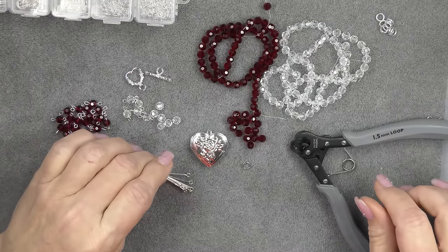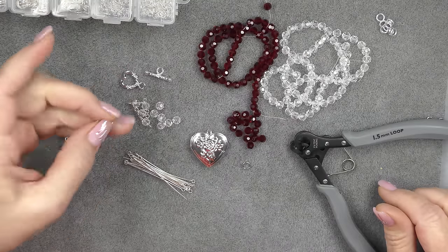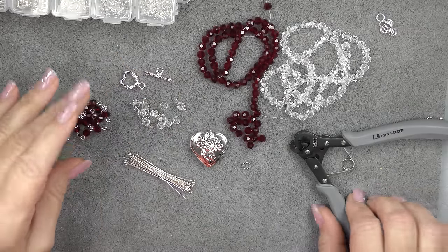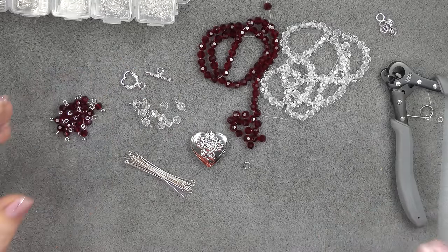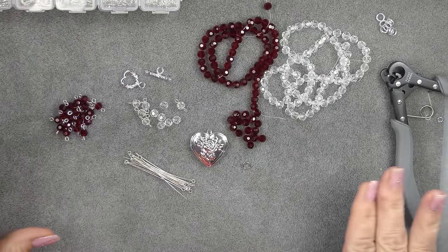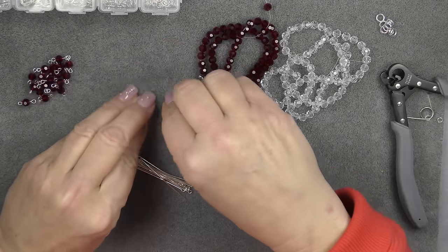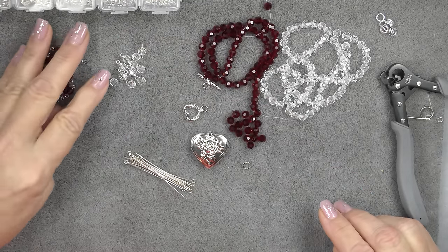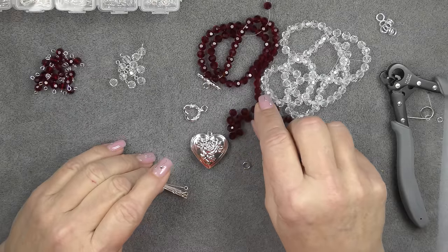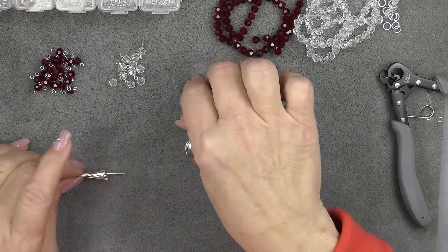And I'm going to show you how to use it. But I'll also show you how to make a basic loop — a basic link like this without one — just in case you don't intend to get one. So let me clear my space a little bit and I'll show you how to make the links. Then I will go off camera and continue to make links until I have enough, and then I will come back and show you exactly how many I'm going to make and how we're going to put the whole thing together.